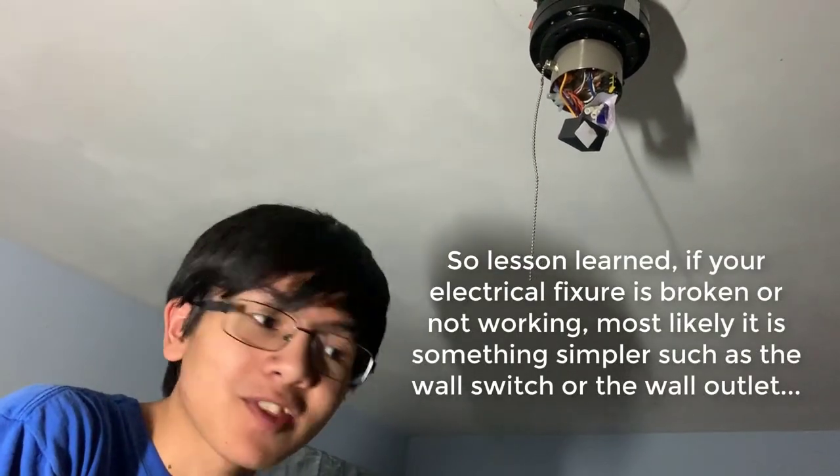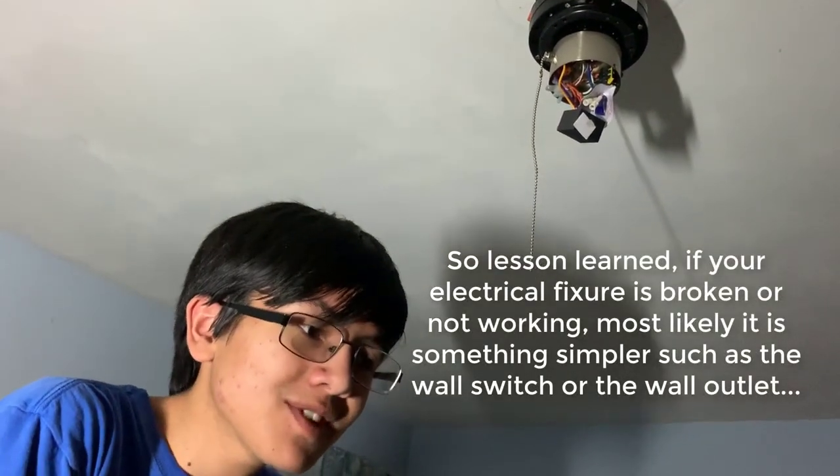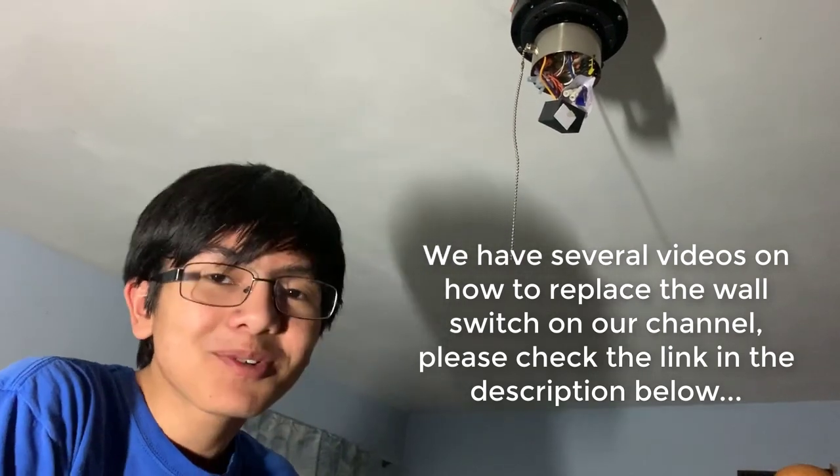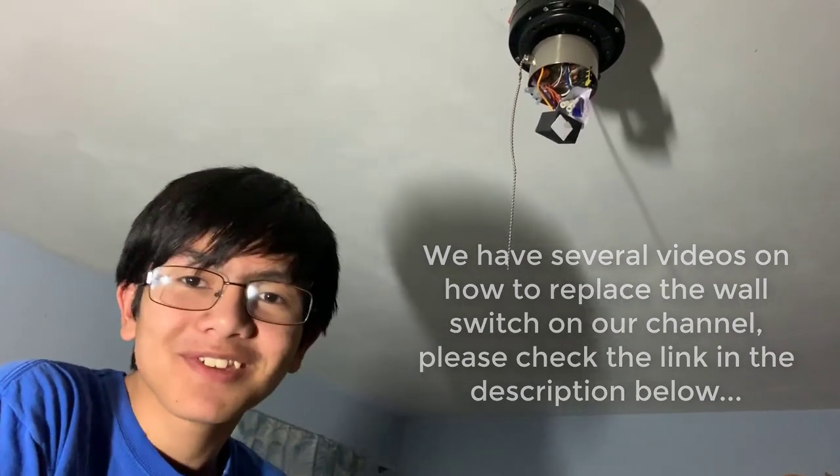Don't switch the light on and off too much, kids, because that's one — annoying, and two — might break your switch. In my mom's defense, my dad probably should have checked the wiring beforehand. Also in my mom's defense, it wasn't exactly a hundred dollars — it was more like fifty or sixty because we got it at a fifty percent discount since the store was closing. So maybe it wasn't a total loss.